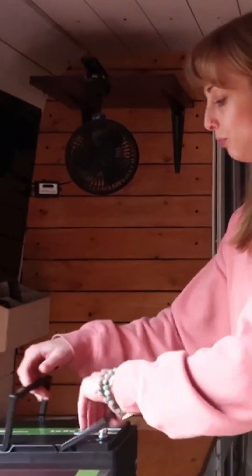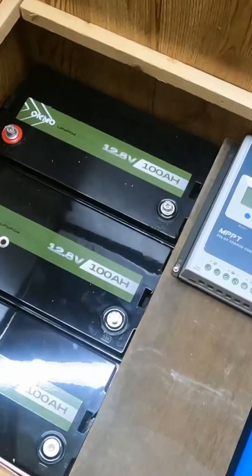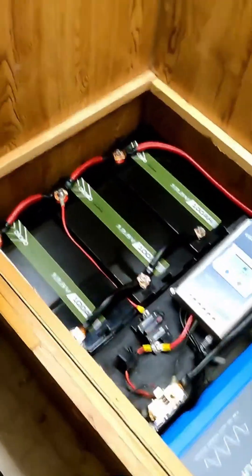It looks like everything totally works, no problems. I do recommend OKMO — I'm going to give them a shout out. All the batteries are great. Good morning — now let me show you what's going on inside the box. Let's look at the other pieces in the system. I have three of the OKMO batteries here; everything is looking good.